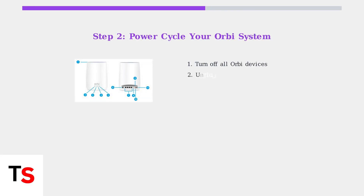If there are no outages, start by power cycling your Orbi system. Turn off all devices, unplug them for 5 to 10 minutes, then plug in the router first, wait for it to boot up, and then plug in the satellites.